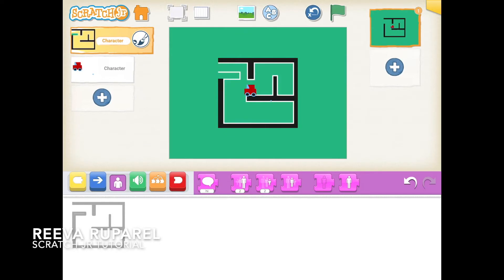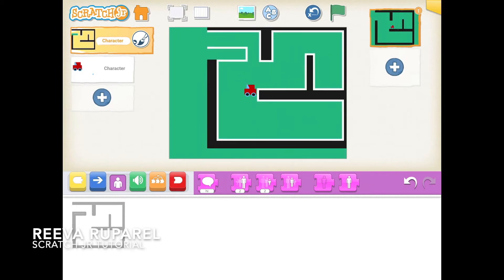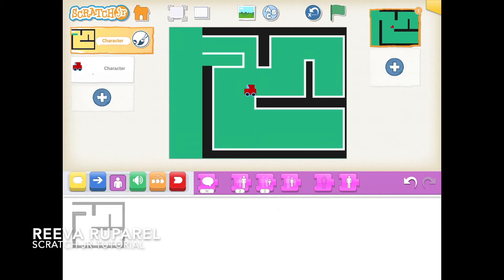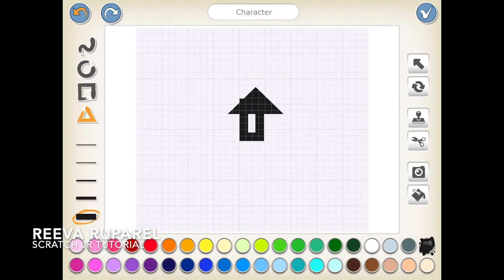Let's go to the maze and make it a bit bigger. That looks good. Now that we're done with the maze, we're gonna make the arrows, which are also the controls. I'm just gonna make the arrows — you can see me doing them.